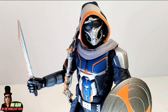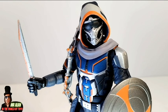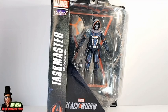Welcome back my friends, this is Mr. Adam in the World of Toys. This is the review of Marvel Select Black Widow Taskmaster. Before we start, a huge thank you so much to Diamond Select Toys, who sent me the sample of this figure for this review.